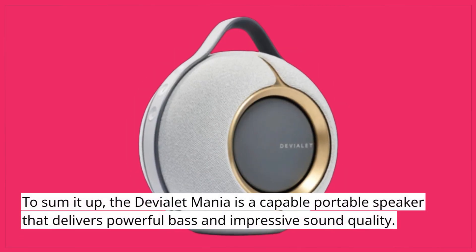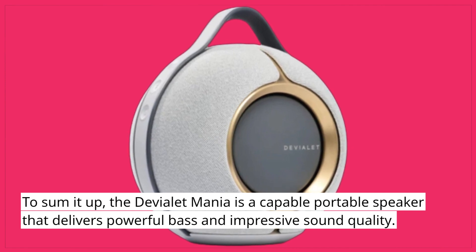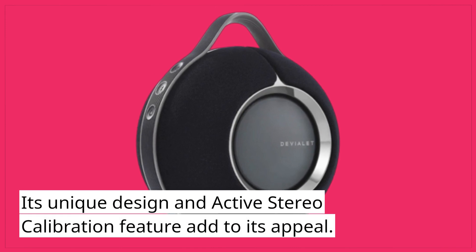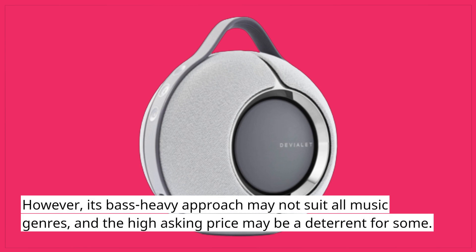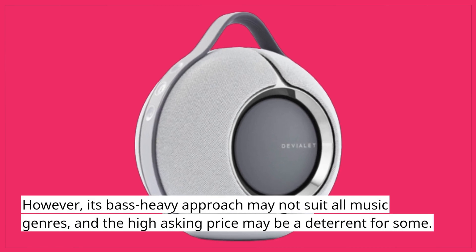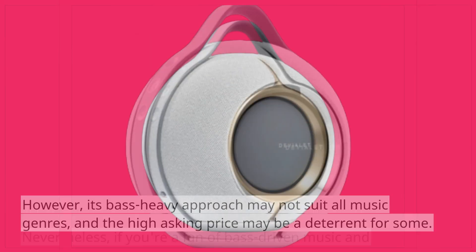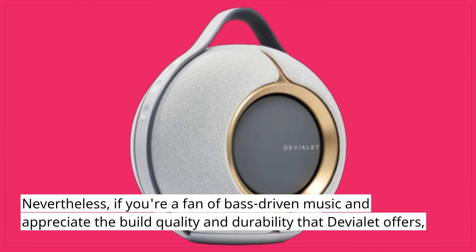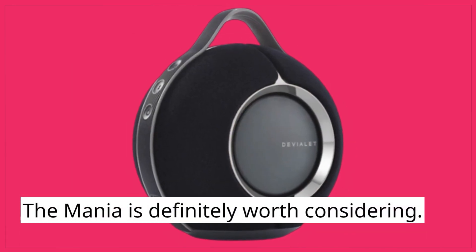To sum it up, the Deviolet Mania is a capable portable speaker that delivers powerful bass and impressive sound quality. Its unique design and active stereo calibration feature add to its appeal. However, its bass-heavy approach may not suit all music genres, and the high asking price may be a deterrent for some. Nevertheless, if you're a fan of bass-driven music and appreciate the build quality and durability that Deviolet offers, the Mania is definitely worth considering.